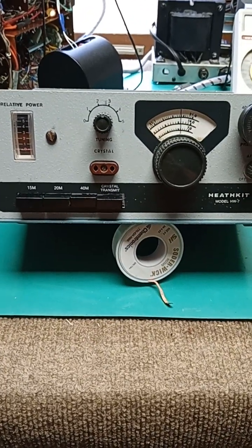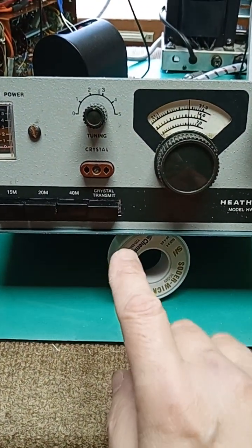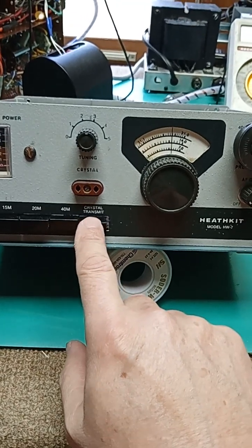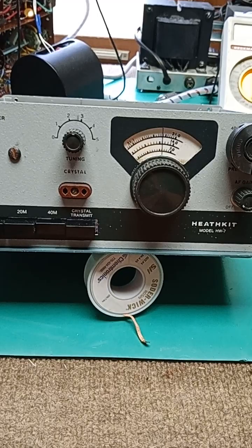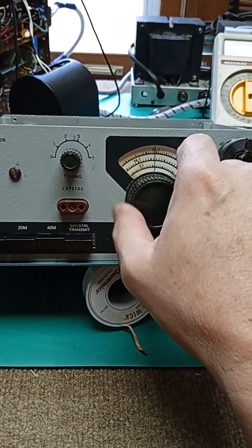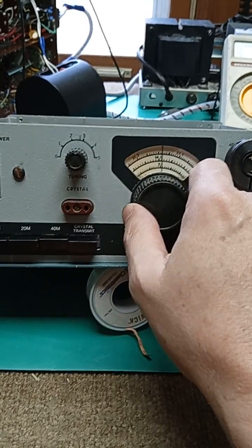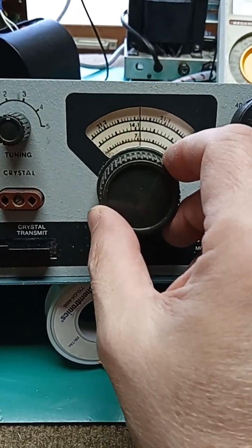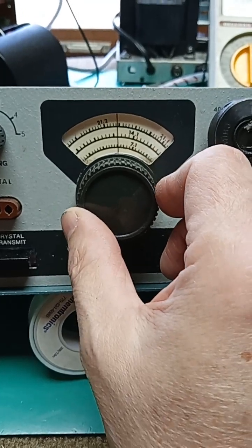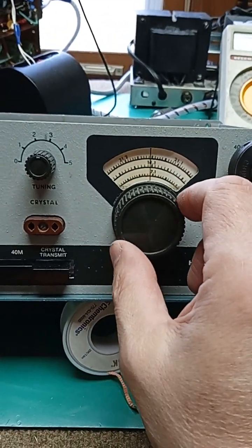40, 20, and 15 meters. In the novice days, we were required to use crystals. So you'd have to push that button in, plug a crystal in for crystal frequency control. Very fairly poor VFO, mechanical, but was allowed to operate from 7.1 to 7.125 on CW. Pretty narrow band.